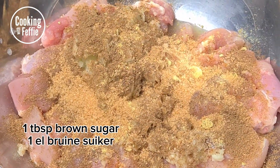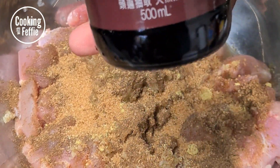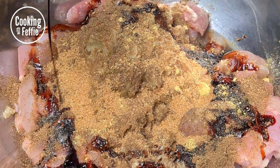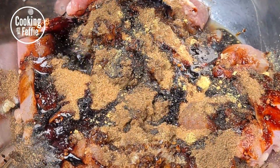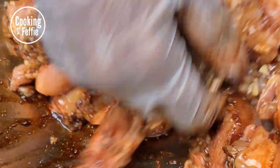Then you're gonna add some brown sugar — I used about a tablespoon — and lastly your soy sauce. There's sweet soy sauce and salty soy sauce. If it's sweet, taste the salt level and make sure it's to your liking. If it's salty soy sauce, make sure you don't put too much of it. Then you're gonna marinate your chicken.